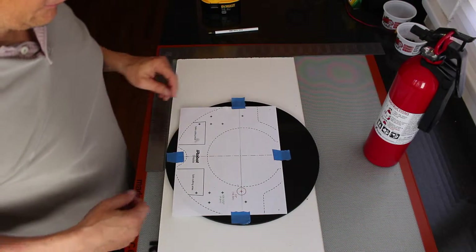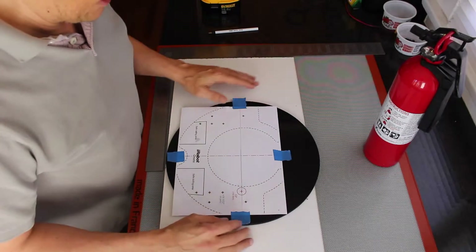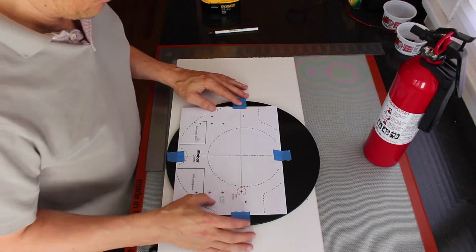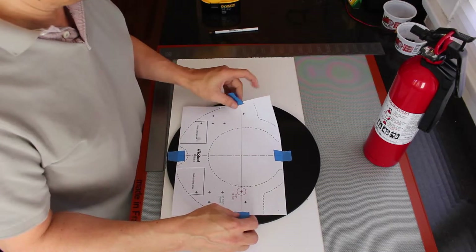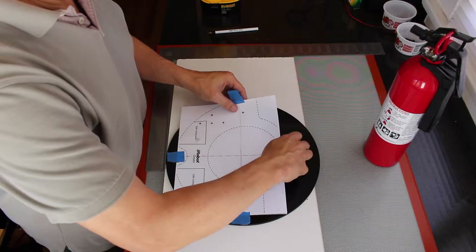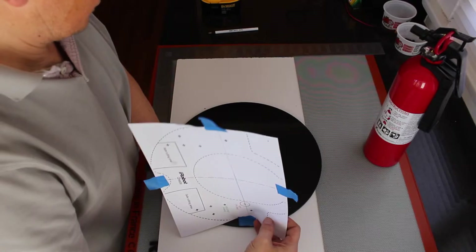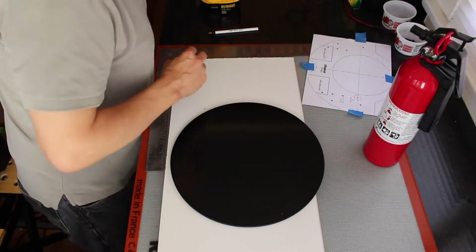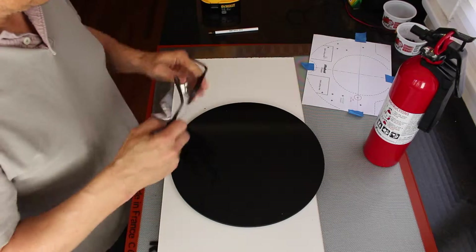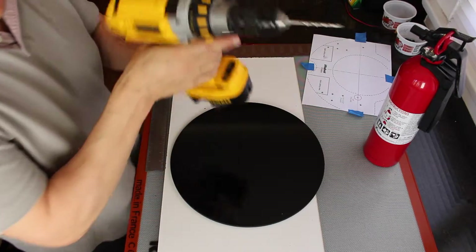Hello. So let's get started. I've laid out the bottom platform and marked my holes where I want to drill to mount it to the Create base. Take the template off, put on my safety goggles and drill some holes.